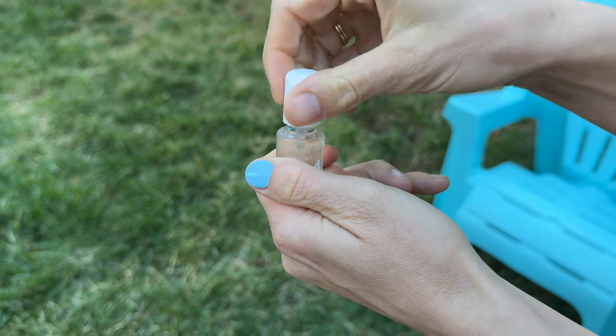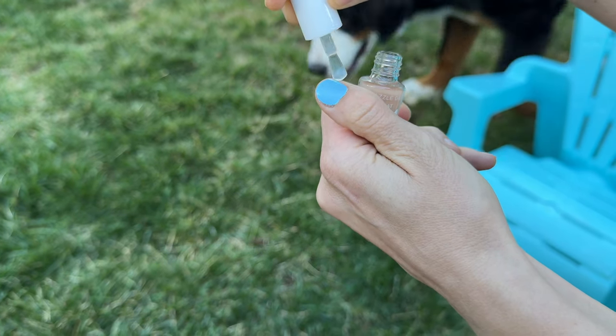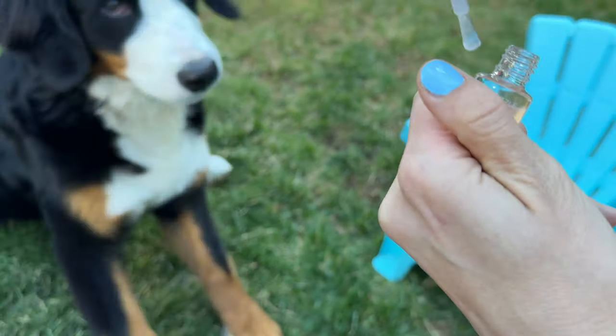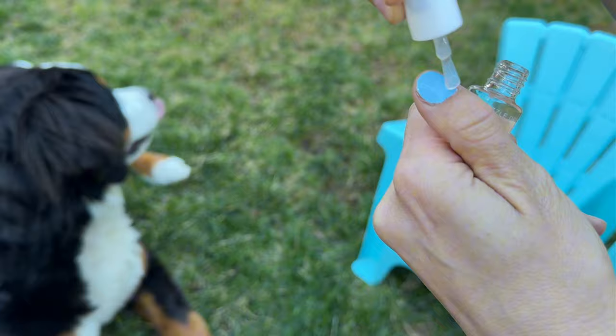The very last step is the top coat, and you're going to apply one coat after it's completely dried. Then all you have to do is wait five minutes and the whole thing is dried and you're done with your nails.